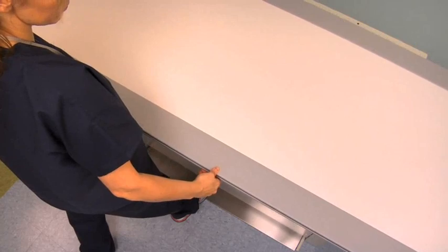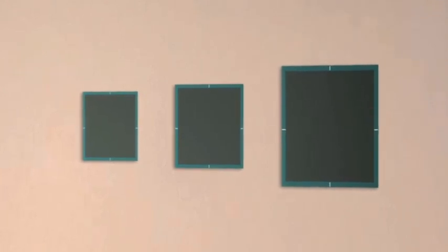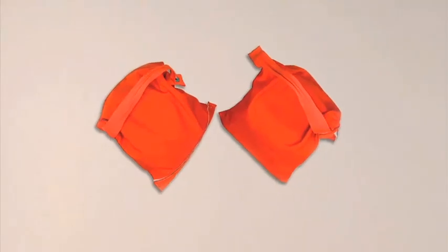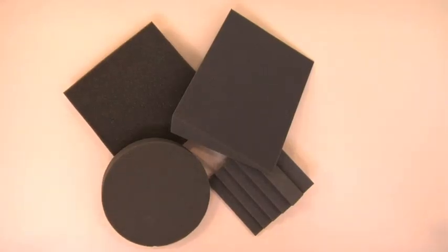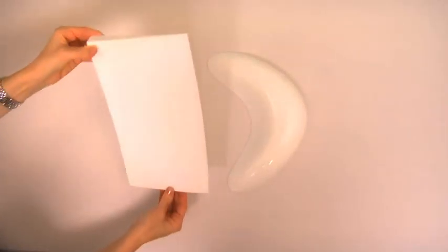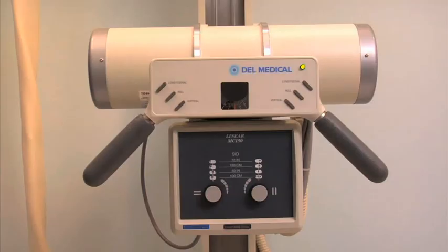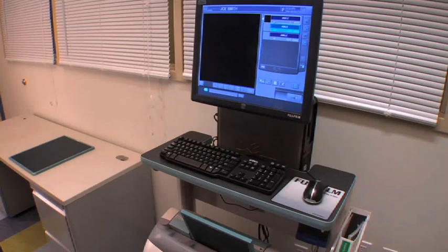Equipment required includes a radiographic table, upright and table bucky, and a selection of different cassette sizes — 8 by 10 inch, 10 by 12 inch, and 14 by 17 inch cassettes. Also needed are protective lead shields and a lead apron, anatomical positioning aids such as weights, an assortment of lead markers, and radiographic accessories like radiolucent sponges, compensating filters, and sandbags. An X-ray generator and X-ray tube housing assembly, a control panel behind an appropriate lead-lined barrier, and a computer radiography system are also required.